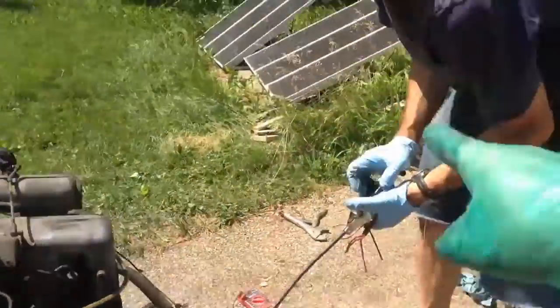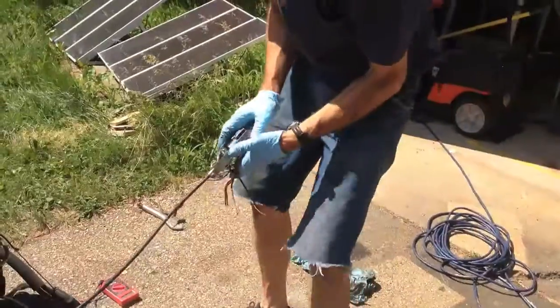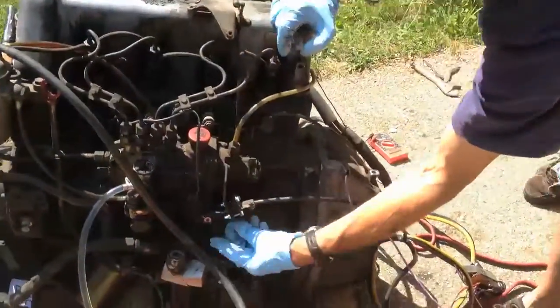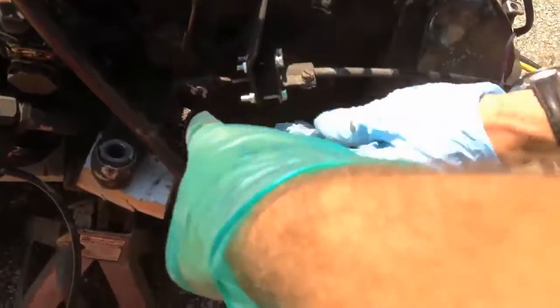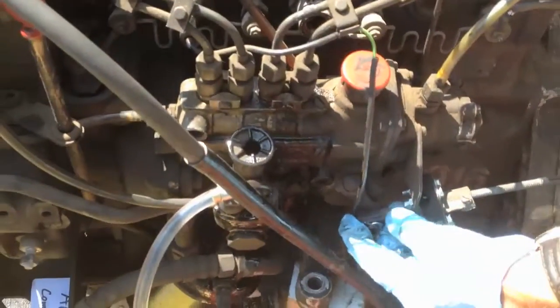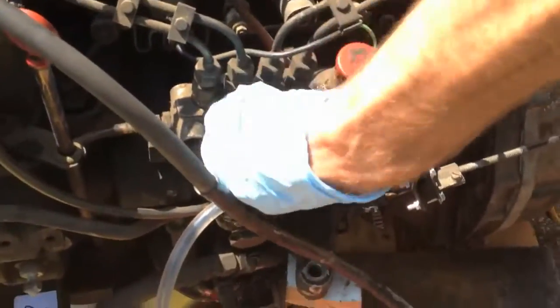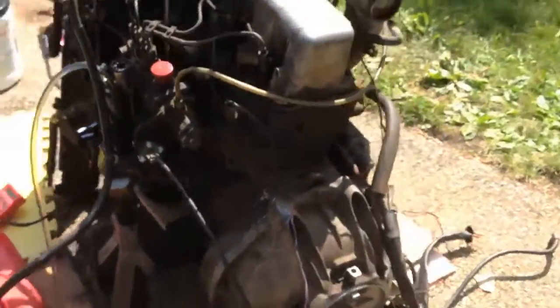Okay, push — see what happens. Pushing that does shut it off, and we got a leak on a hot engine. With the glow plugs and things, there's a leak in the primer pump.